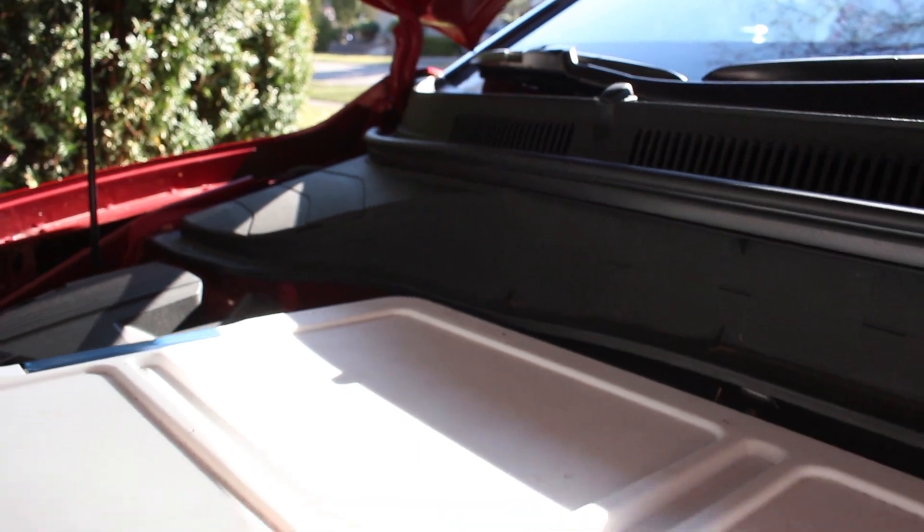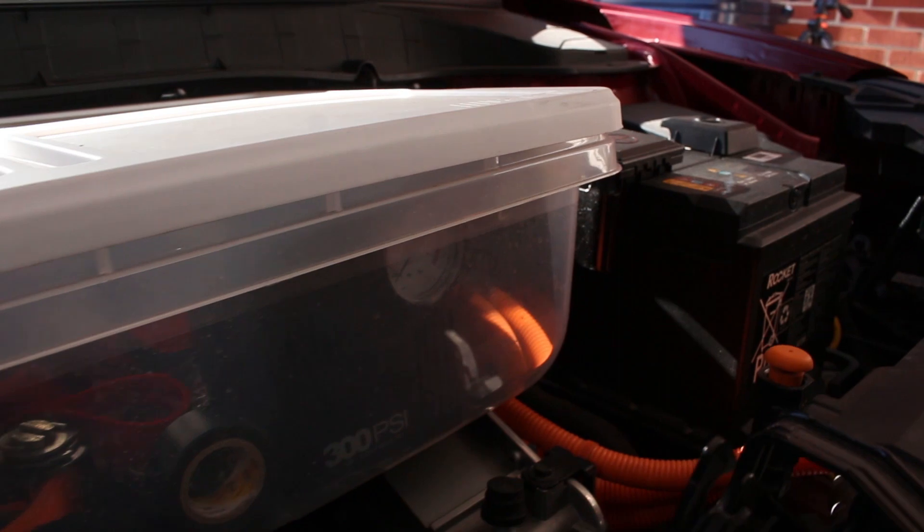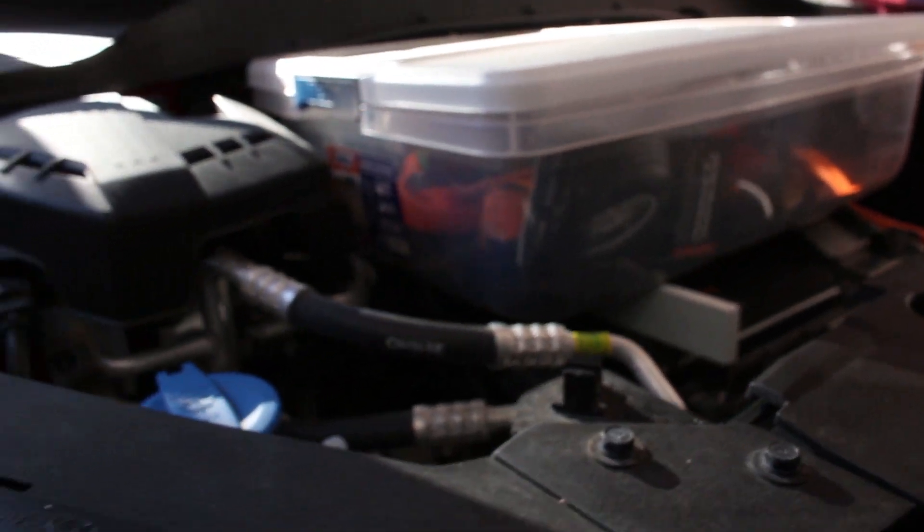Hello Kona people. Today I'm going to show you how I made my own homemade frunk, which if you don't know is a storage area, similar to a trunk, at the front of your car, which a lot of electric cars actually have.